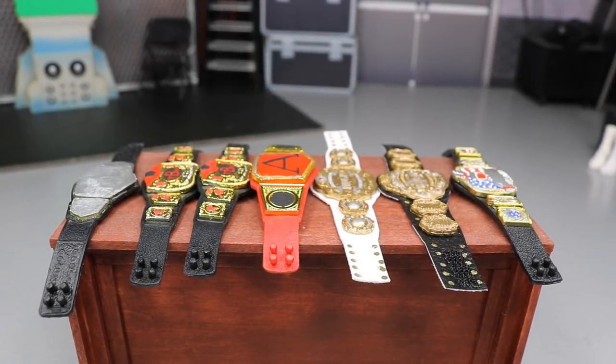Welcome back to another My Name Toys video. Today I have some more WWE action figure championship belt customs for you guys. A lot of them are works in progress and two of them are completed from a certain somebody that sells IWGP custom championship belts. We're going to get into it and show those off — they look incredible, and you guys can go purchase those for yourselves.